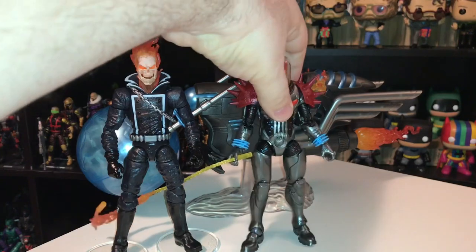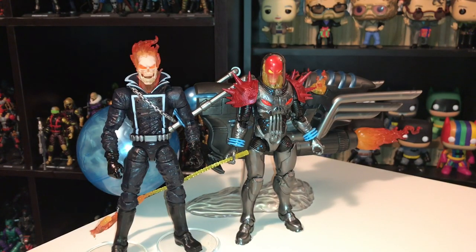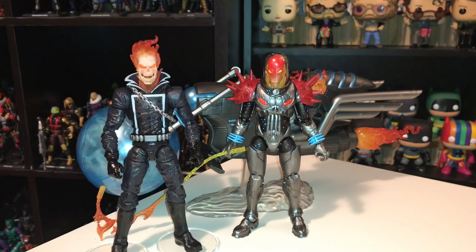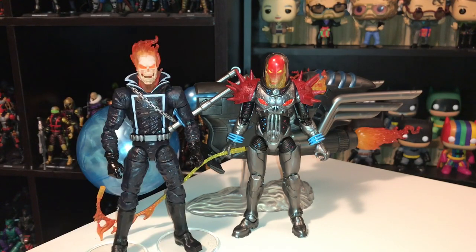This Cosmic Ghost Rider is from the future, and he's actually neither Johnny Blaze nor Danny Ketch — he's the Punisher, Frank Castle. He appeared in the Thanos series a couple years ago and was created by Donny Cates, who had taken over as the writer of that book. He was kind of a breakout success of that book, became really popular, and has gone on to have a couple of other mini series of his own. He was featured in the Guardians of the Galaxy book, also written by Donny Cates. He's just a really fun character because, despite his look, he's quite funny — the idea being that Frank Castle has been alive so long and is from the far future and has completely lost his mind, so he's actually pretty comedic.